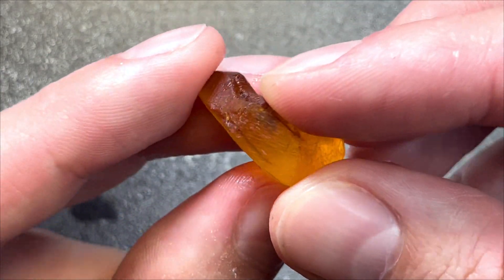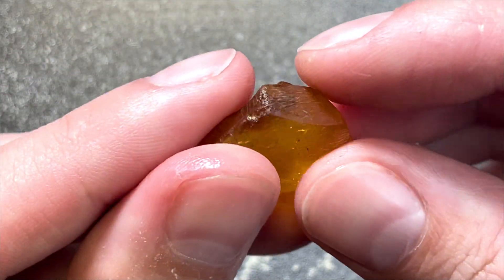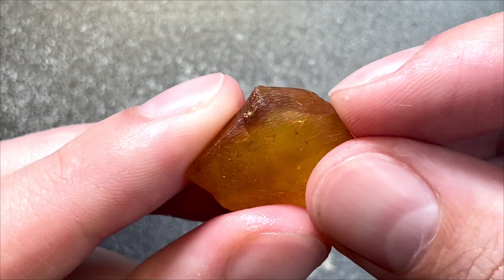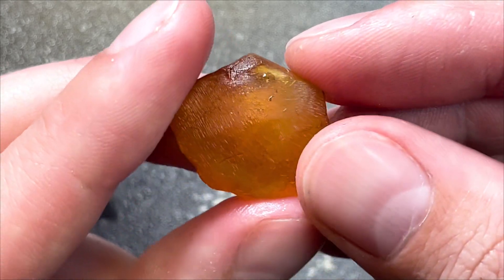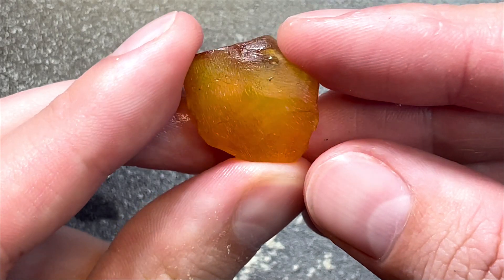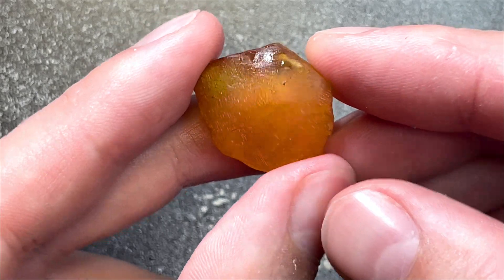This flying insect looks quite deep inside, closer from this side. That means I can be quite brave from here and remove this ugly layer completely, and the oxidation from the top as well.